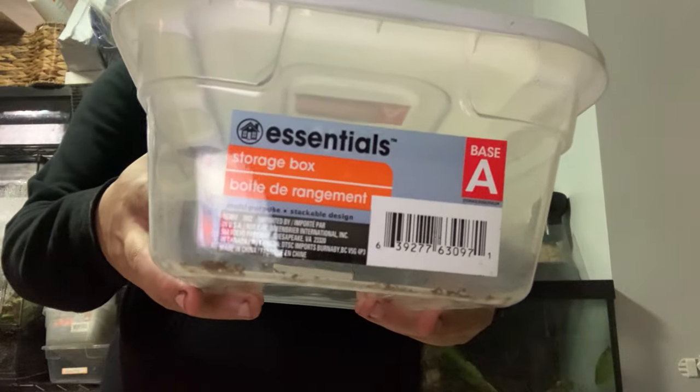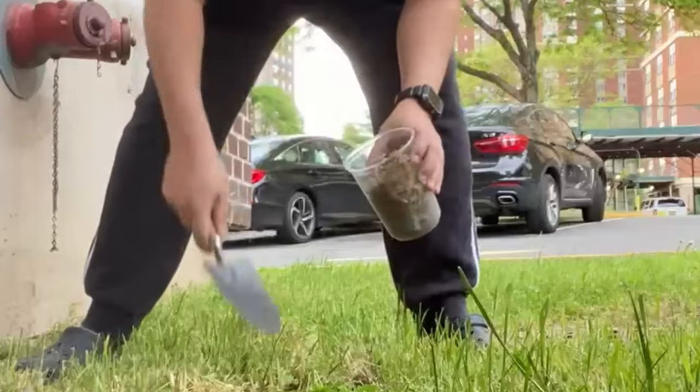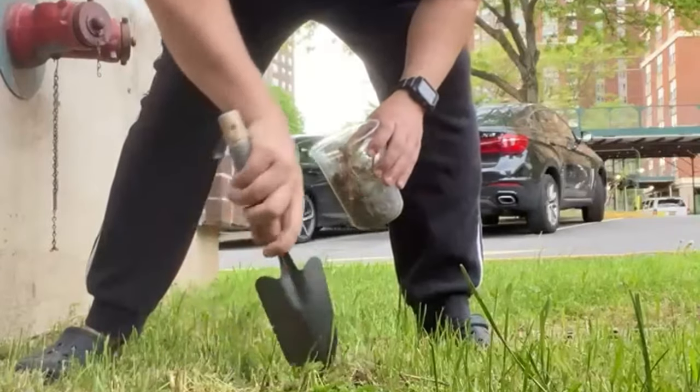This is a plastic container that I purchased at Dollar Tree that I will transform into an enclosure. Head to an area with dirt and a few plants and scoop some up into a container. Make sure you get some plant matter also.